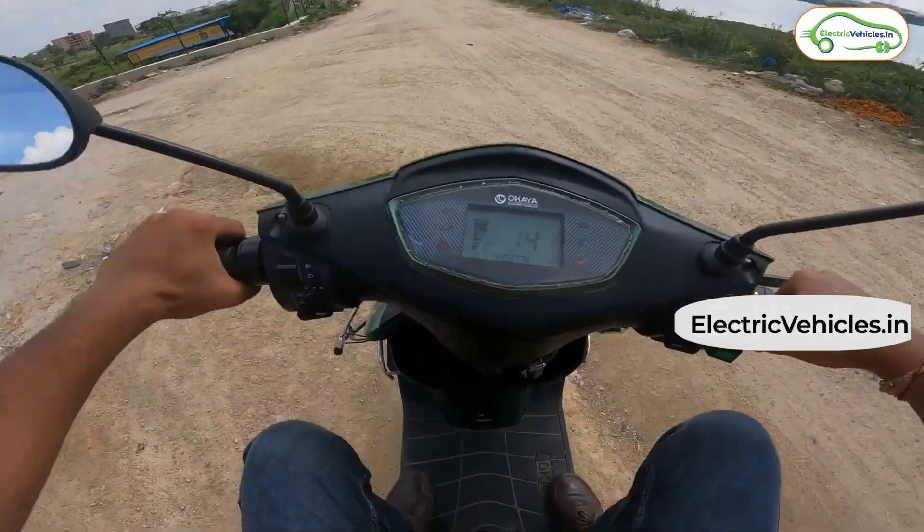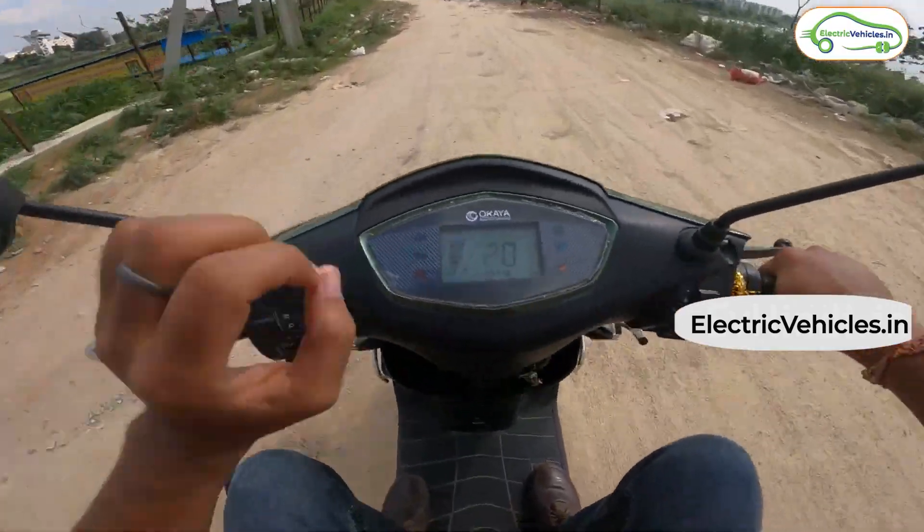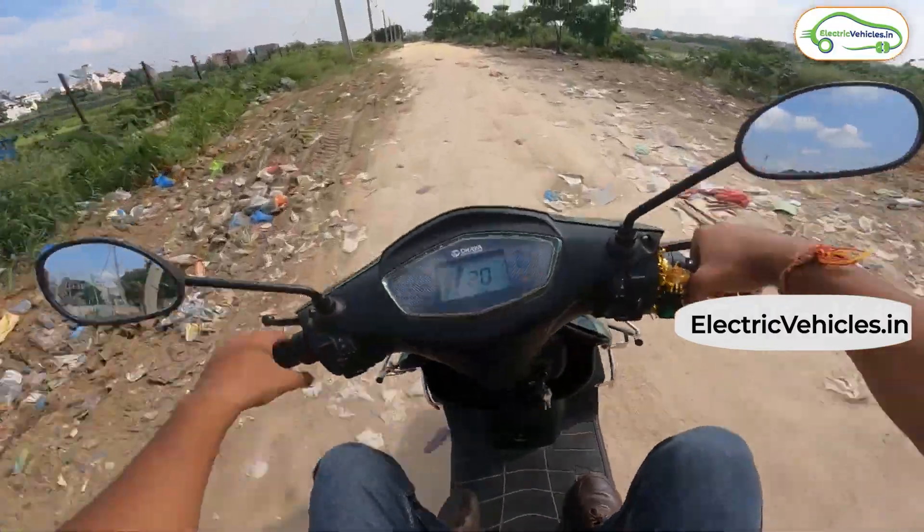Hello everyone. Our team did a test ride review for the Okaya Fast F4 model, and in this video we will share our crisp and concise observations from the test ride.